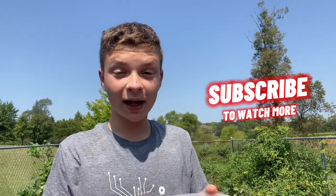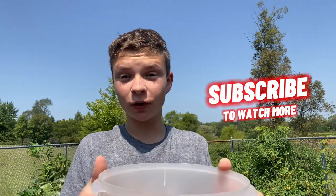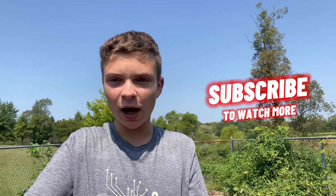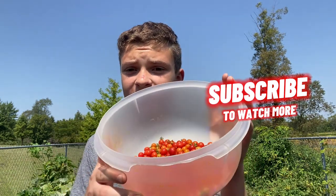I've finally got every single last tomato. This haul is absolutely tiny — I don't know how many are here but it's gotta be like a few hundred or something. It's insane.